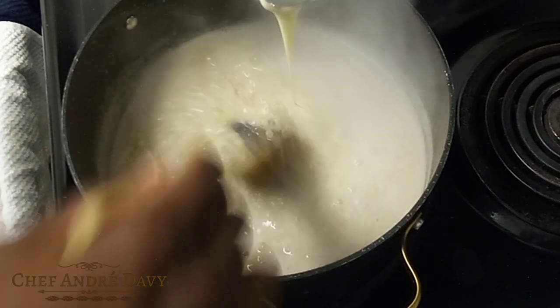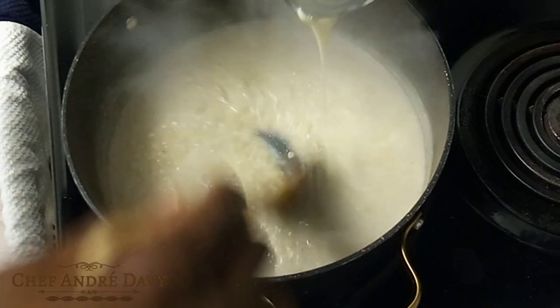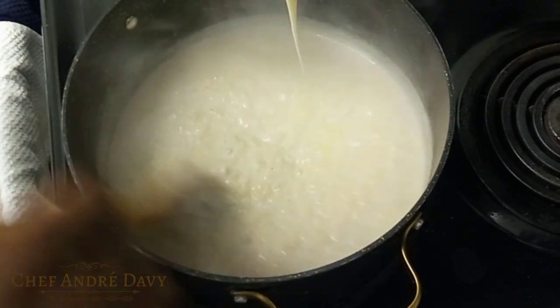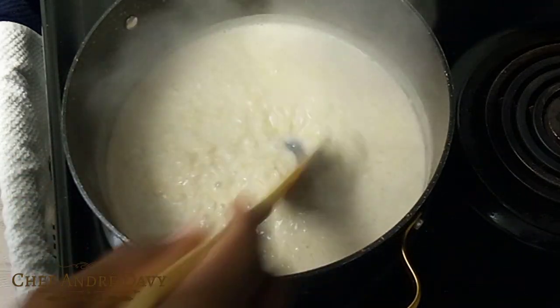After a minute of simmering, you want to go in with your condensed milk and you're gonna sweeten to your liking.